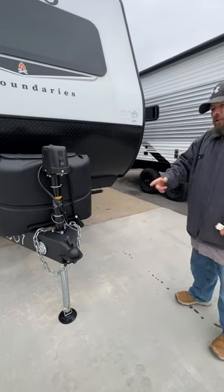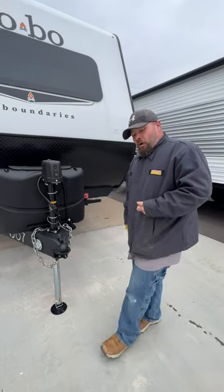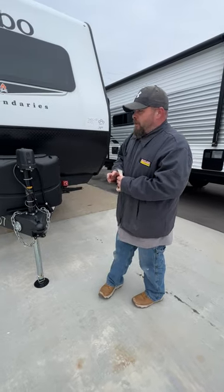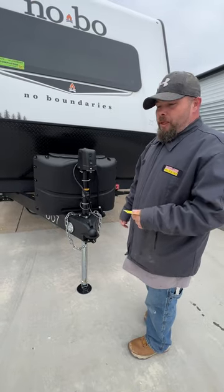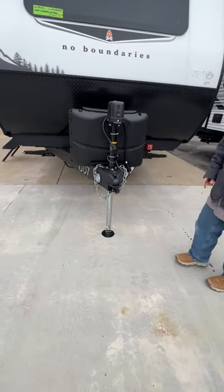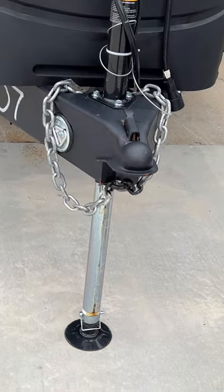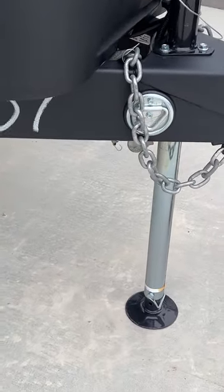Then you will lower your stabilizer jacks, located on each corner of the camper. It is a three-quarter socket — I tell you that so you can put it on a drill. They do provide the manual crank inside the coach, but this unit does sit rather tall, so I would recommend the drill. As you see, the leg is also extended pretty far. The nice thing is that the foot has adjustments as well — up to an additional four inches — to help out with that.